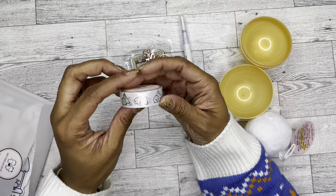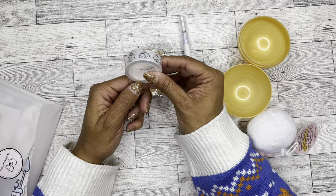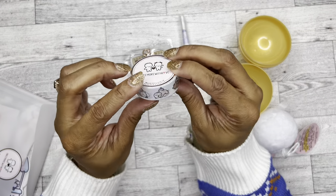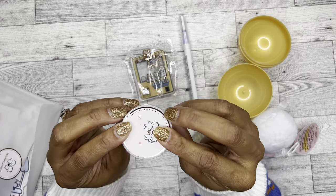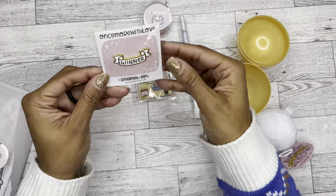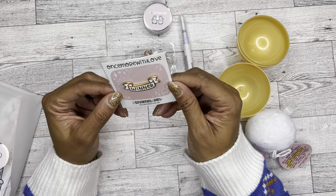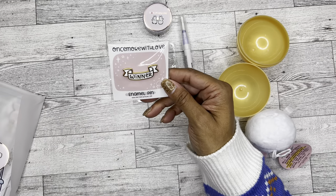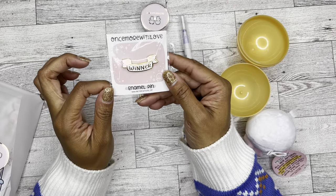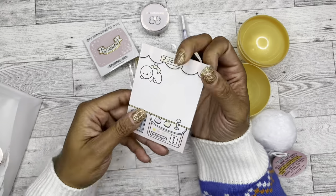And then the washi, which is also in the claw machine pattern — super cute. And then an enamel pin that says 'winner.' If you didn't know, I also collect enamel pins, so I'm super excited to add this to my collection. It's very very pretty. I love how it fits with the whole claw machine theme.